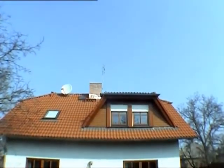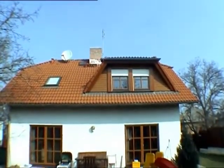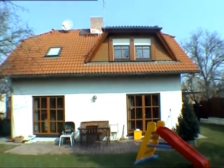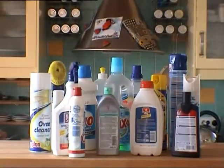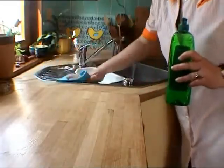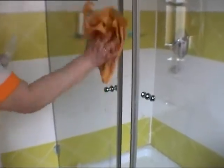Our home, our haven, our sanctuary. We work so hard to keep it a clean and healthy place for our families. Expensive chemical detergents and back-breaking work ensure that we do not have to worry about our health, at least while at home. Or do we?